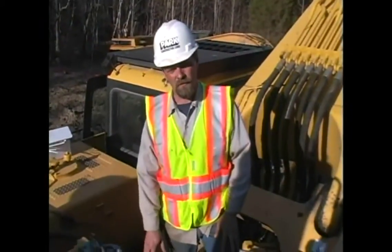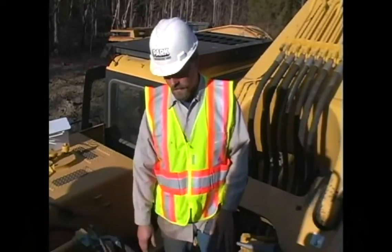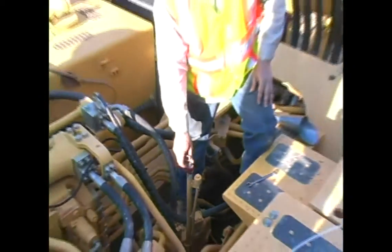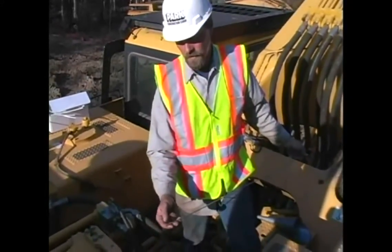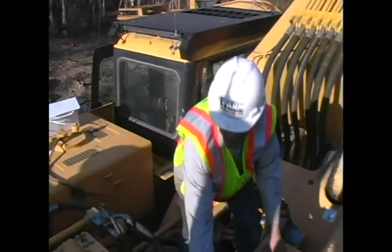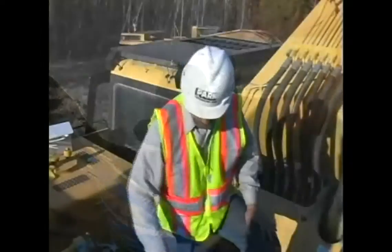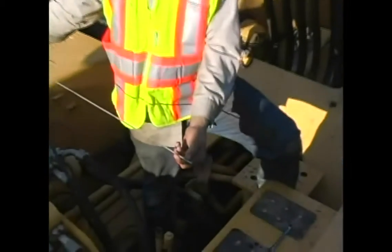Now that you've got the rear swing drive drained and the drain plug tightened back up, come back up on top of the machine to the swing drive. Where the dipstick pulls is where you fill the oil — it holds approximately six and a half gallons. Fill through here and keep checking your level on the dipstick tube. Now that you've filled your swing drive oil up, check it at your level. Everything's good — you're finished draining and filling your swing drive oil.